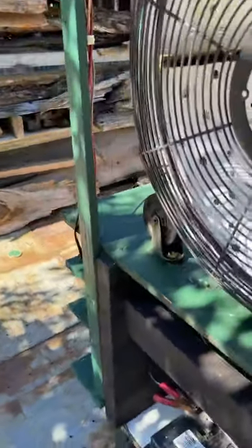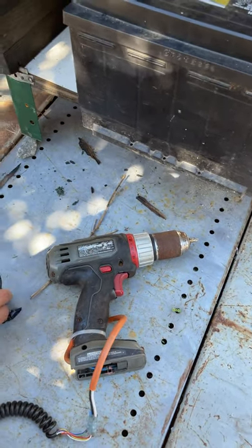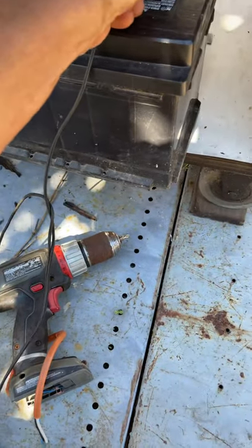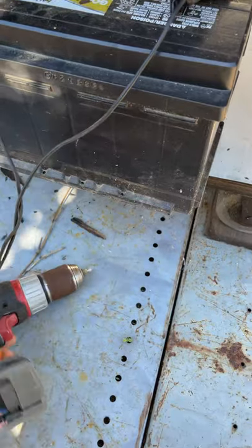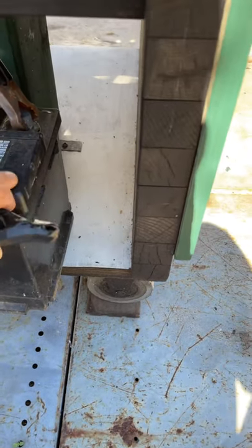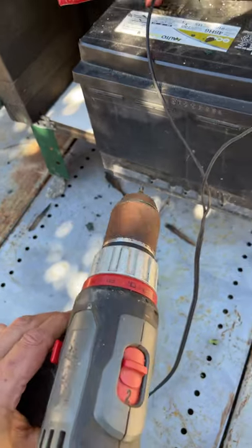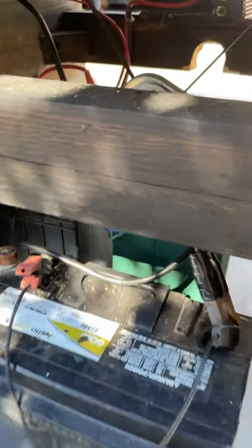This is the drill I was telling you about — it didn't have a battery, and you know how batteries are expensive. So we just wired right into it. You can hook it up to any 12-volt battery, and as long as you have a good connection, you're spinning, you're drilling, you're screwing — whatever you want to do. Extra juice. There's the motor right there.